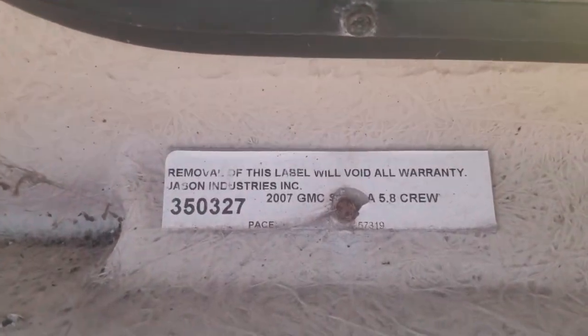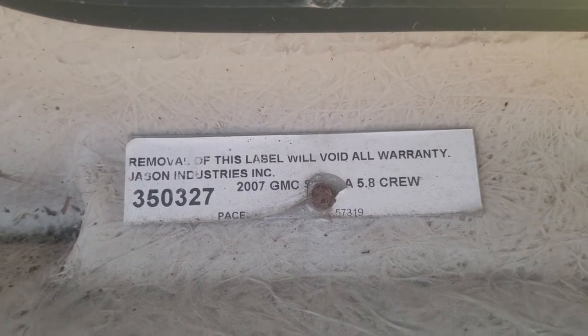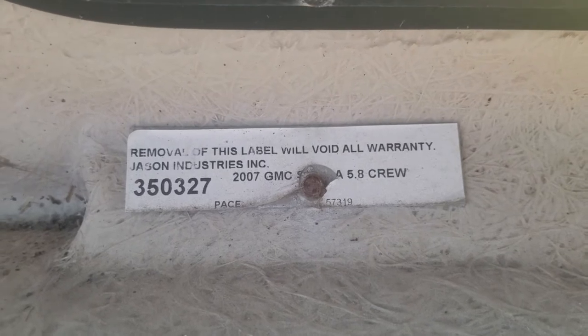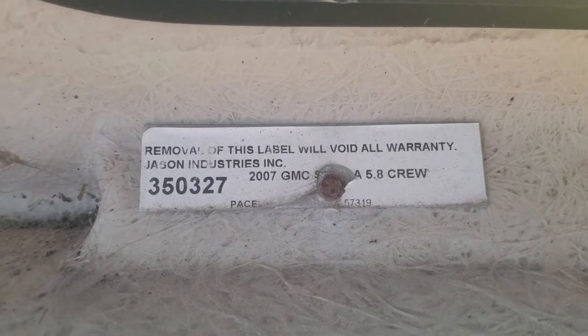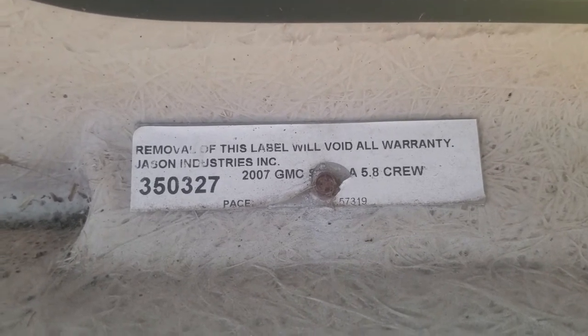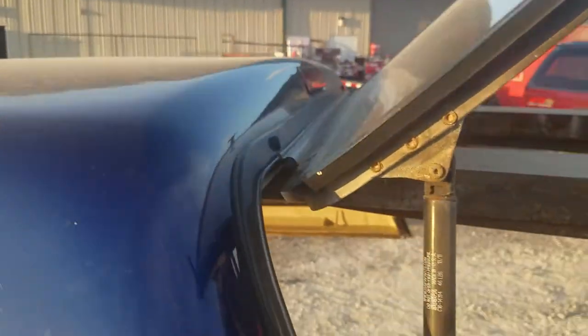Other than that, everything looks good on the screens. This is a Jason cap, it's the 07 to 13, specifically for the GMC Sierra with the 5.8 bed crew — although it'll fit the GMC Sierra and the Chevy Silverado. It has a dome light and a third brake light. Looking at the top, I don't see any damage on the top either.